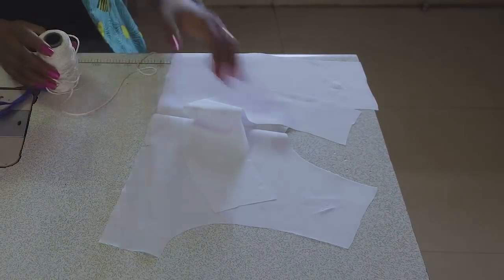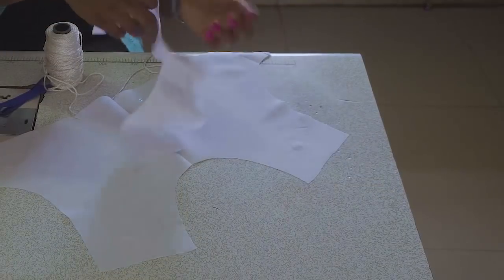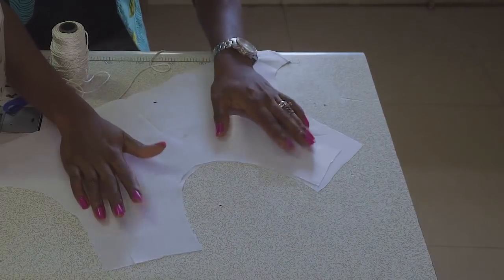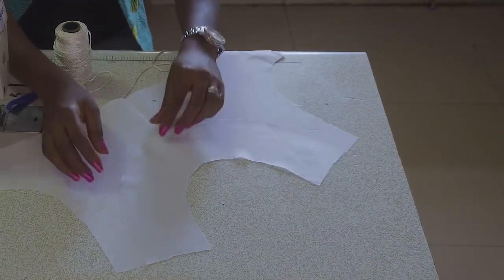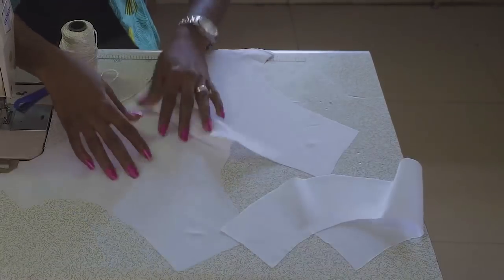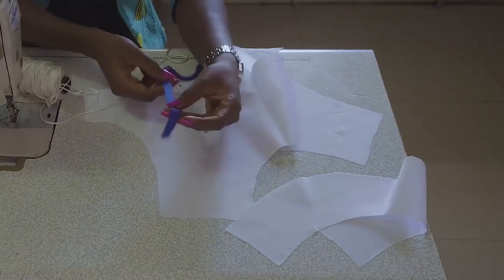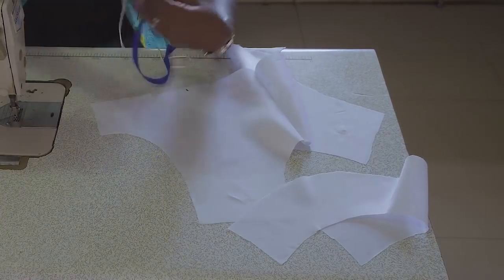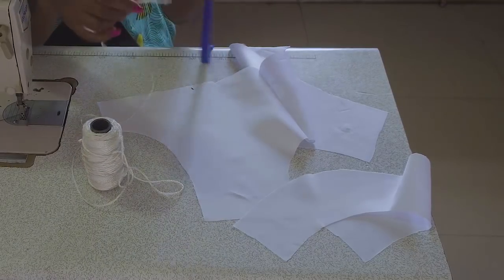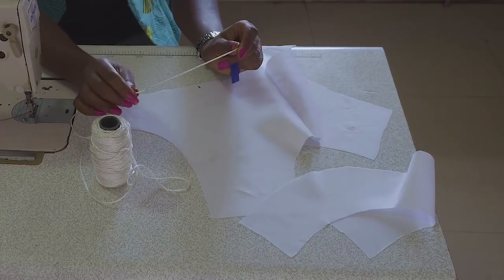Okay, so this is our neckline that I've already cut out. And then I cut out a facing for the neckline. This is the normal facing that you cut out for your neckline already. I also have a bias tape here that I'm going to be using, and I think it's actually called a fishing line — I'm not sure if it's a fishing line or a fishing rope.